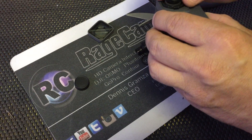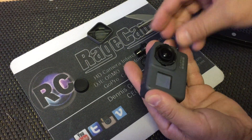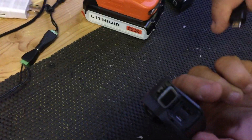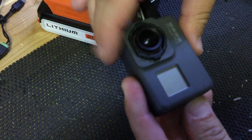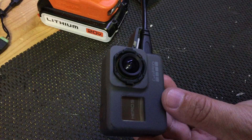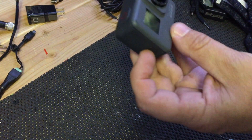Basically insert it back in there, push down until you feel it click. Counterclockwise — and now we're just threading it right back in. And then over here on the side we're going to use the HDMI port.